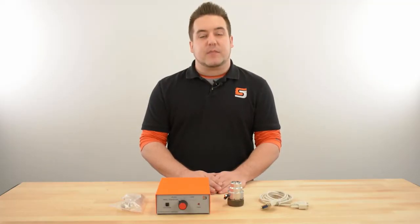Hi, this is Greg with Stepcraft Support. In this video we'll be installing and setting up the automatic tool changer.